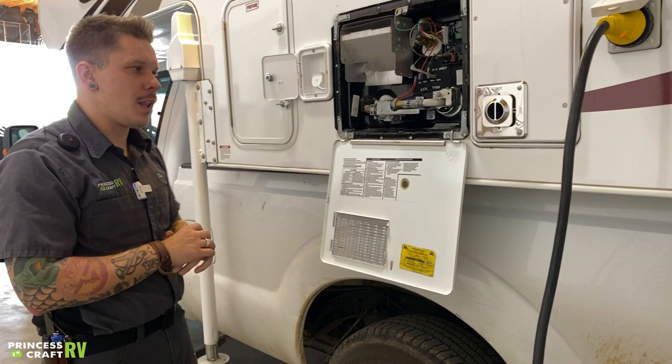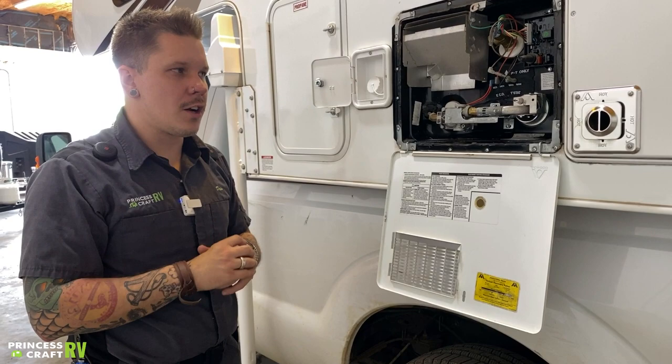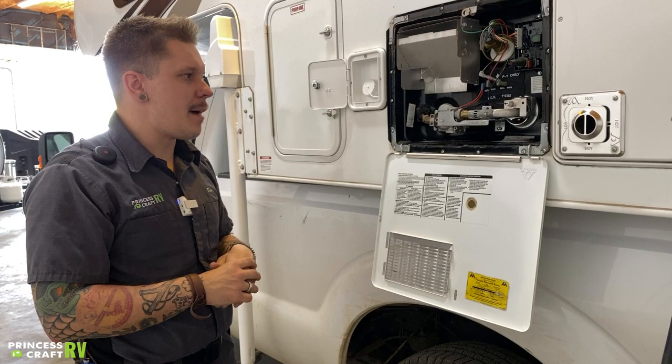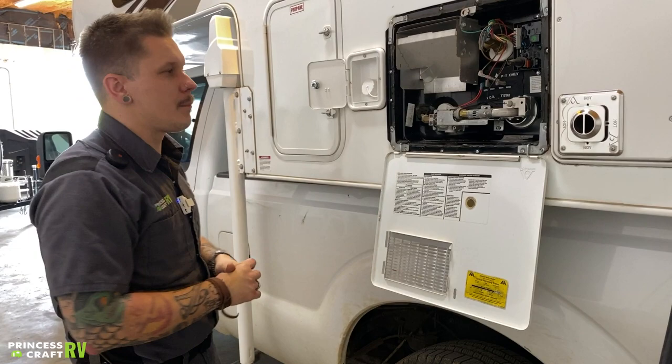The manufacturer has two specific recommendations for this appliance. Number one, if it's going to be in storage for more than seven days, go ahead and drain the water heater separate of the system. Number two, when returning the unit back to service, it is very important that we prime it — fill it with six gallons of water before we light it. This is a porcelain-lined system, which means there is no anode rod that needs replacing.